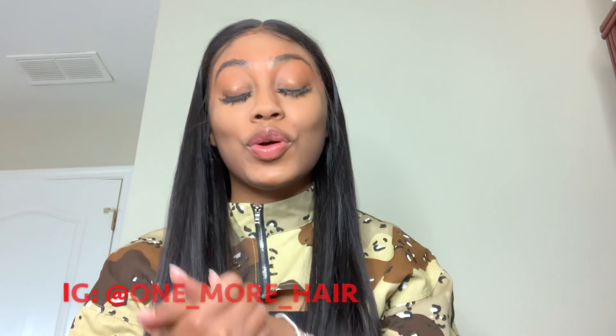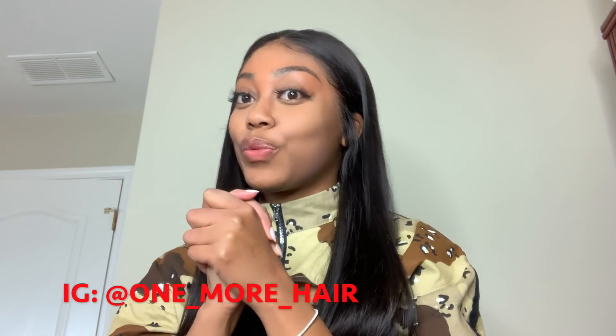By far, this is my favorite wig. I love this hair, it's so silky and straight. Hey girl, hey, welcome back to my channel. Today I have a beautiful lace front wig review.